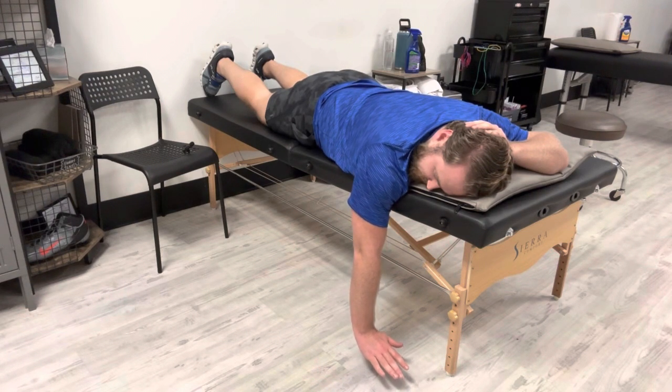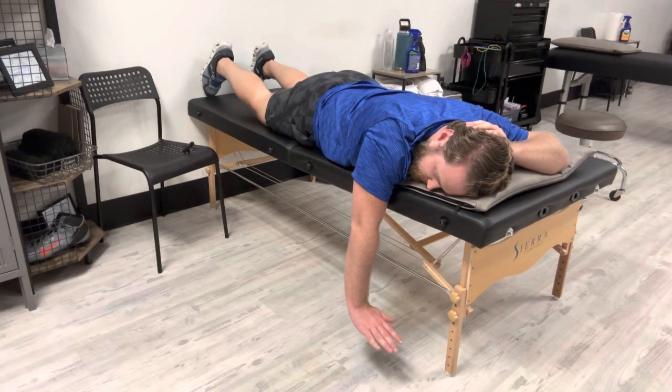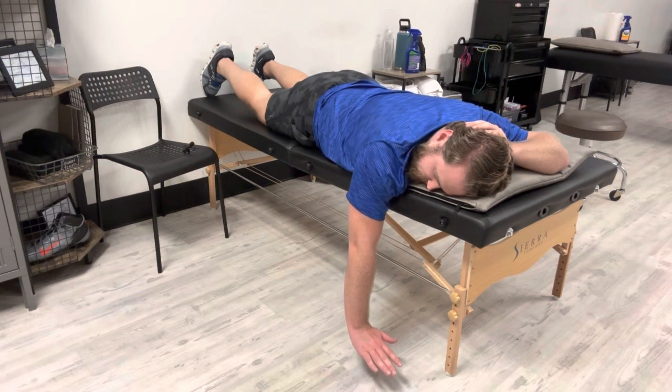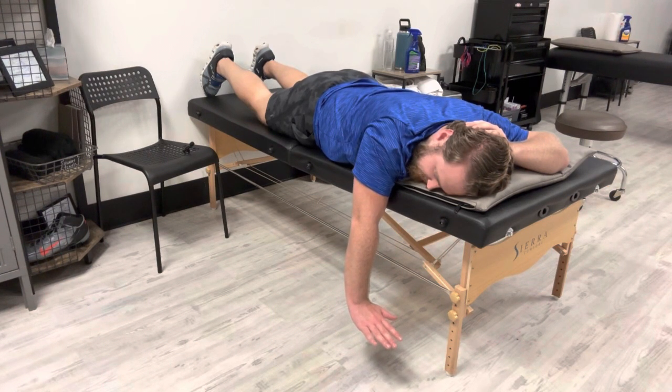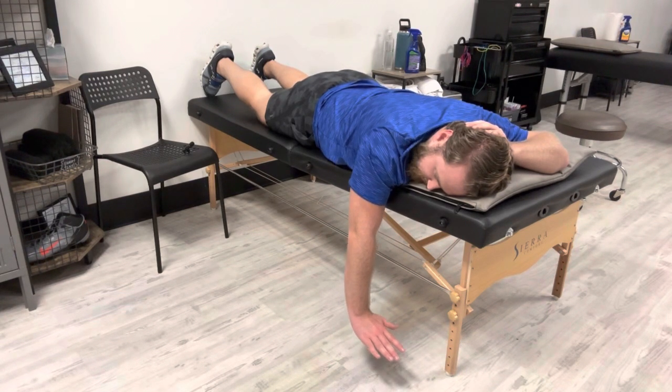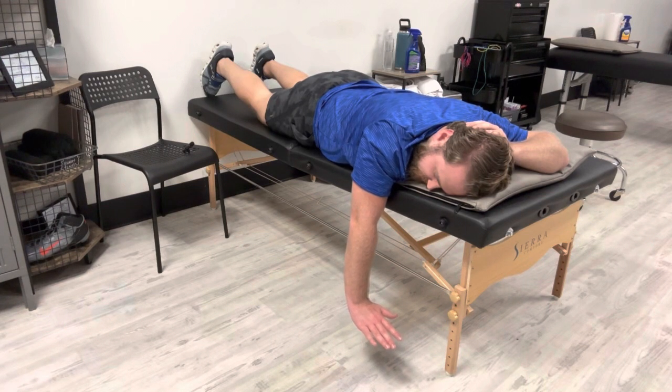And then what you're going to think about is just trying to bring this whole arm up like this. You should feel that right in the middle of your back. What we're going for is trying to pull that shoulder blade towards the middle and get a little bit of final rotation in the process.